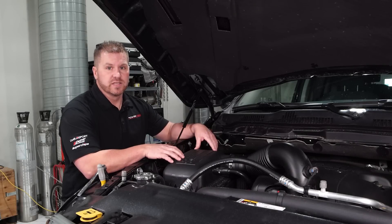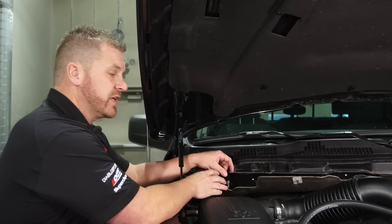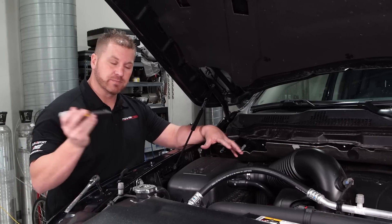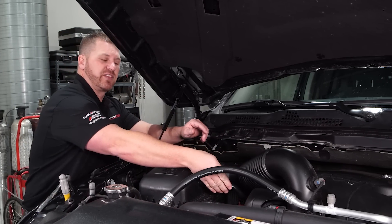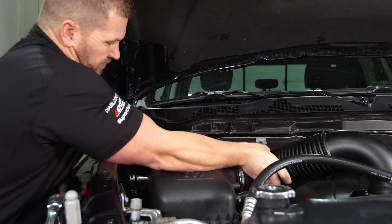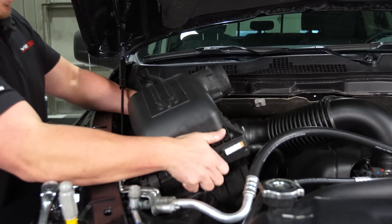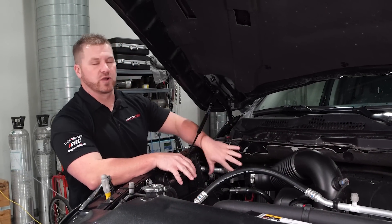We're going to go through an install on the Pulsar product. The PCM is located on the firewall on the passenger side of the engine compartment. We can actually access everything without removing anything, but to give us a little more room, we're going to remove the air box. We'll take an 8mm wrench or a flathead screwdriver and loosen up the hose clamp. There's also a breather valve for the crank case — slide that out carefully. Pop off the hose and lift the air box right out. Now we have the air box removed, giving us more access to the PCM.